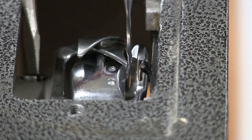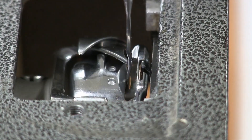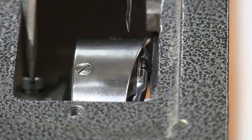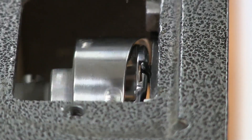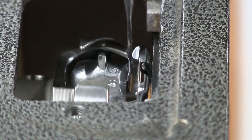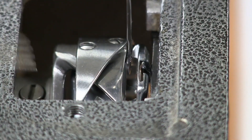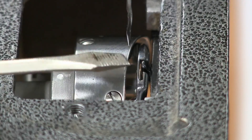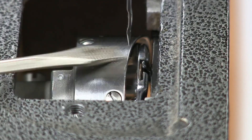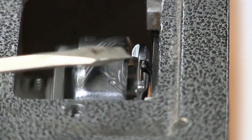Tighten the screws up, then check one more time now that they're tight. One other thing to check: as the needle is coming up, make sure it is clearing the hook assembly as it comes around. If it's set incorrectly, the needle might pop — the metal could push your needle sideways as it rides around. I've seen them set incorrectly like that before, so verify the needle clears cleanly.